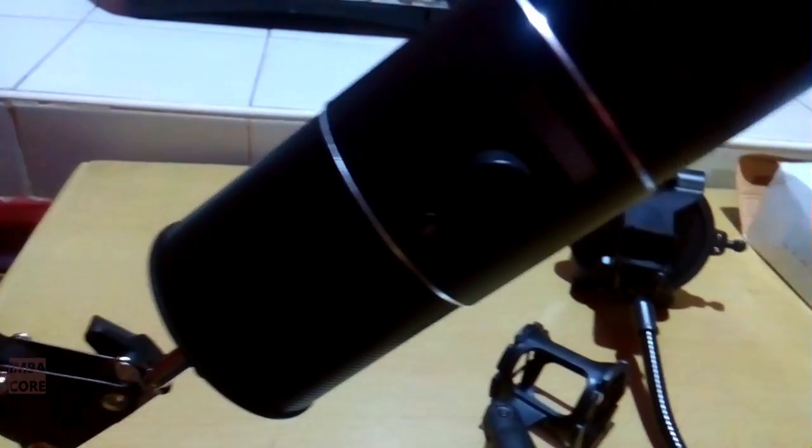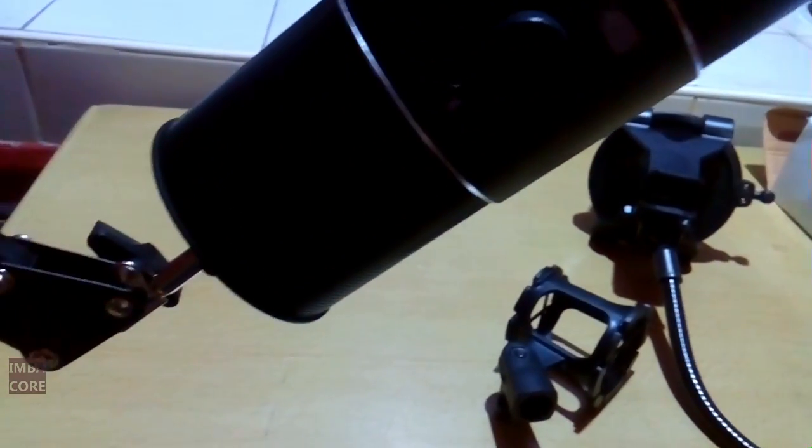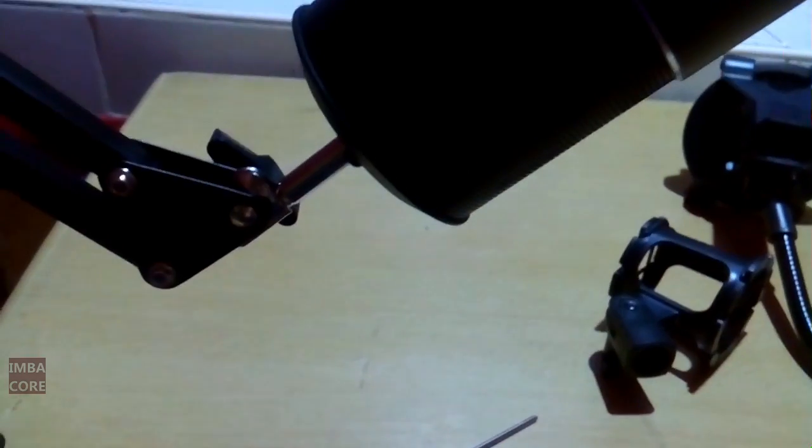So it works — it does support the Razer Siren. And even if this is a super cheapo microphone boom, it still works. There you go.